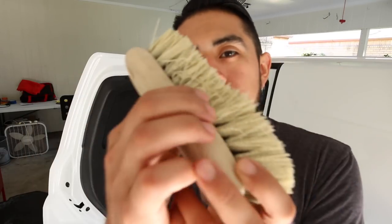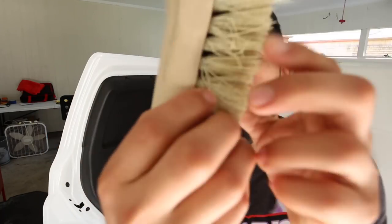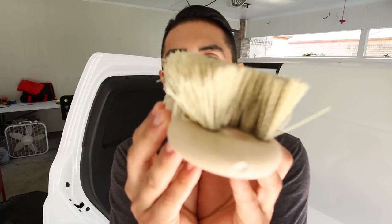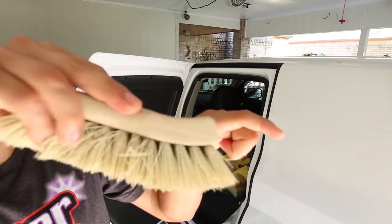Not a downside, but something to keep in mind: the side bristles can get bent or twisted from how you hold the brush, so they get a little funky on the sides. That's no problem since I typically always use the front face of the brush. I use the tip — the flag bristles — to get inside seams and tight areas when cleaning cloth seats and edges.